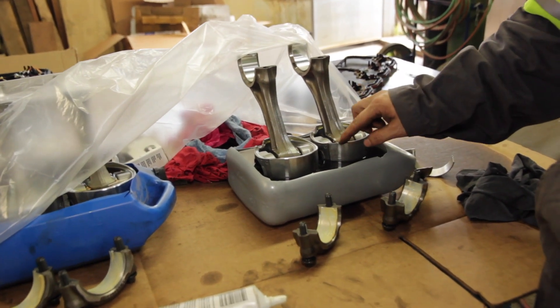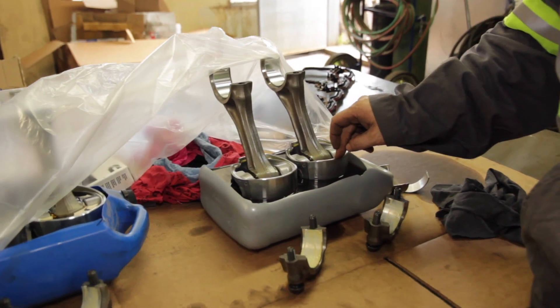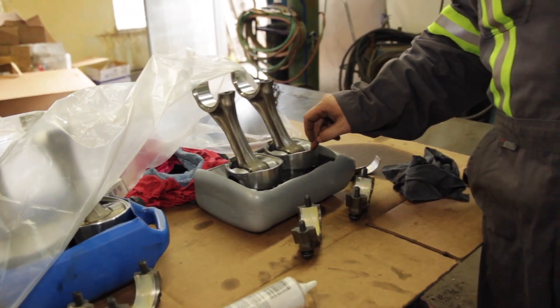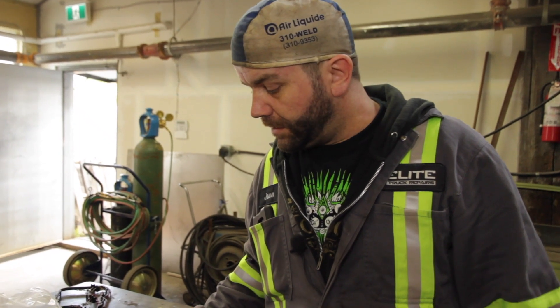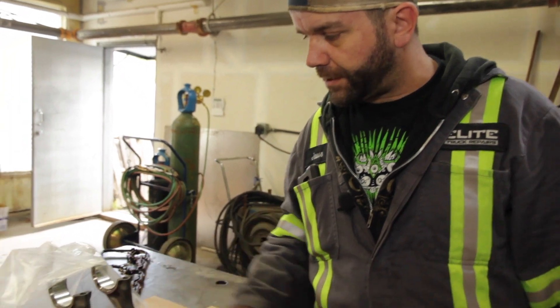What happened with this engine is that it went into a ditch and sucked water into the oil, and the engine ended up running with water in the oil for longer than it should have. It burnt up all the crank bearings and the connecting rod bearings.